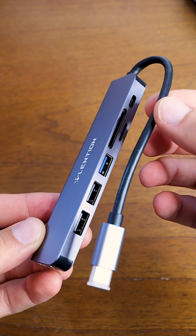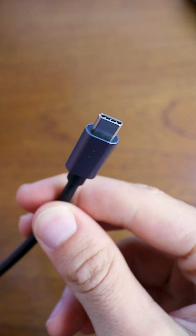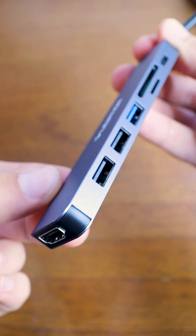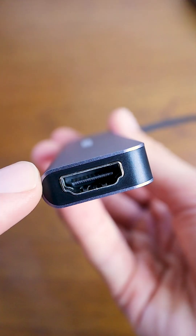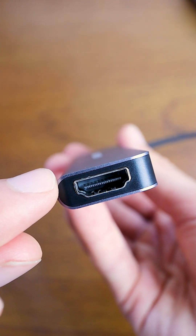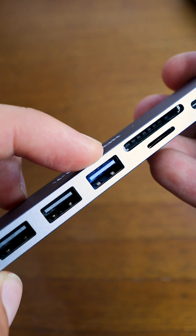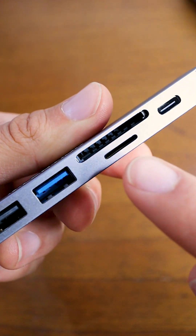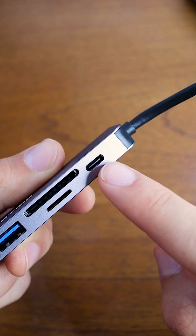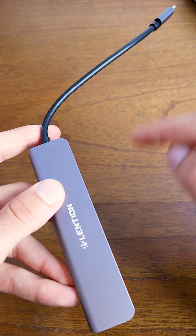Really beautiful design on this product. It feels very high quality and the cable feels very high quality as well. Here we have the USB-C plug that will go into your computer, and here are all the different ports on this hub. We've got an HDMI port at the end supporting 4K quality to plug your computer into a monitor, two USB 2.0 ports, one USB 3.0 port, an SD card slot, a micro SD card slot, and a USB-C port for charging. You can actually plug your computer charger into this port and the power will run through it to charge your computer.